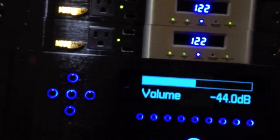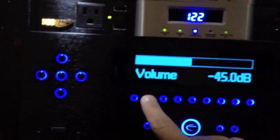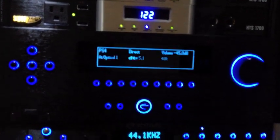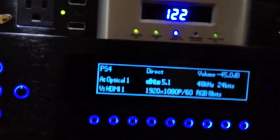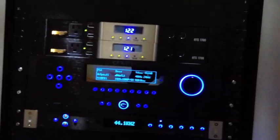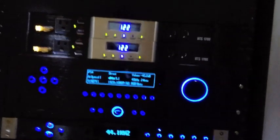I have two inputs — the PlayStation and the streamer. We'll switch to the PlayStation and it switches over — you can see it went to DTS. On these initial units there's going to be a firmware release. I got it installed on the network and I'm not sure if the firmware update is automatic or if I download it, but it's kind of nice having your preamp on a network connection as well.